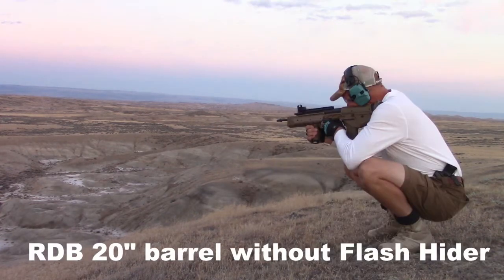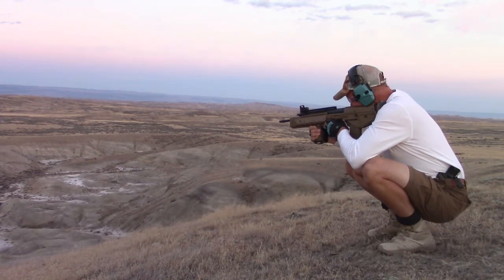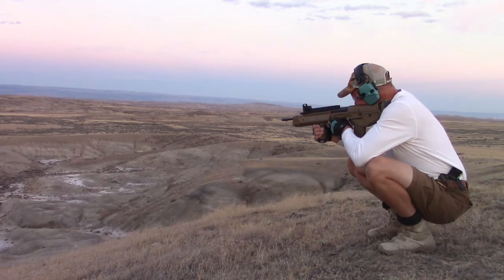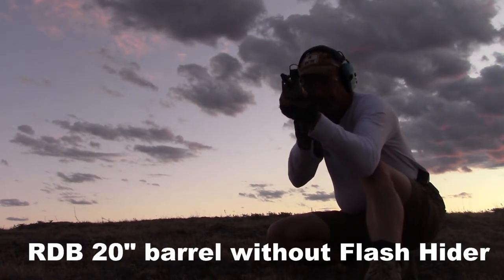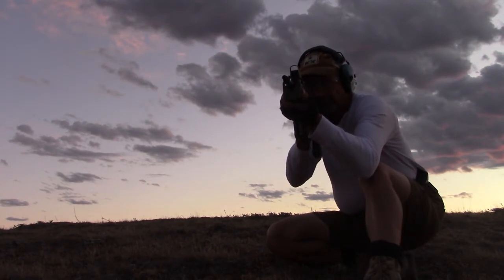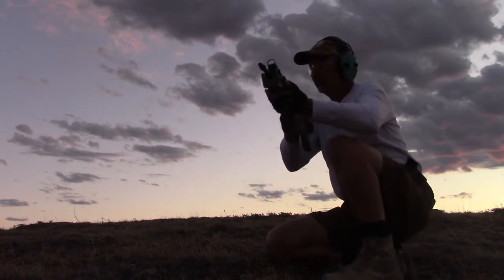On top of that, during load testing — covered in another video — I tried 55, 62, and 75-grain bullets in this RDB. What I found was with the flash hider on, there was a huge difference in elevation zero. For example, if I zeroed with 55-grain with the flash hider on, the 62-grain came in about 8 MOA low, and the 75-grain was about 10 MOA low. But when I took the flash hider off and zeroed with 55-grain, they all pretty much lined right up.